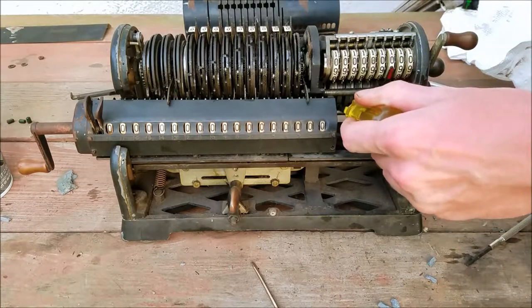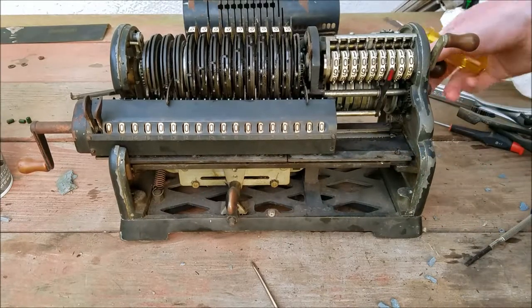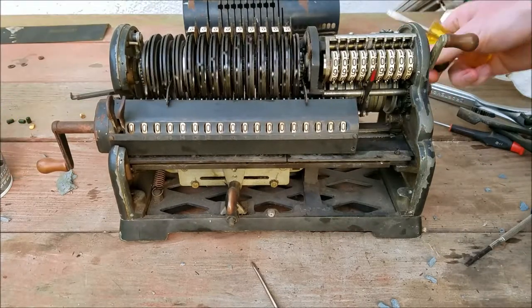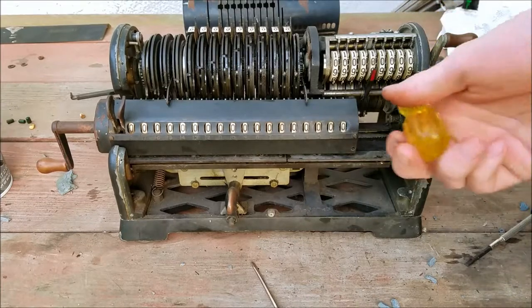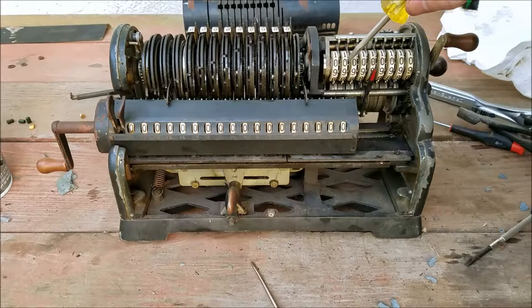Regarding the timing of this drum — this drum spins along with this — so the timing of this drum and the counter here have to line up in order to make everything work as far as the carry and the counter.